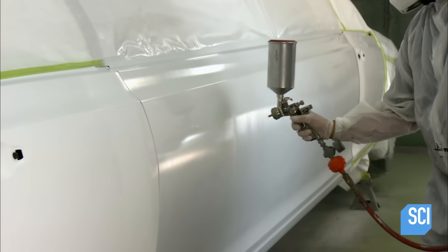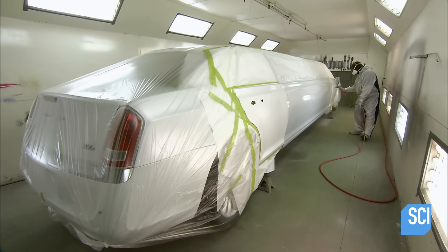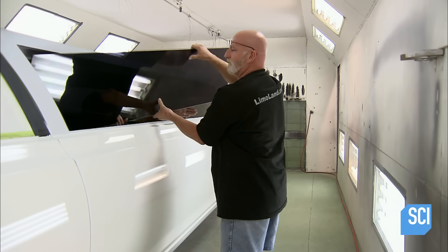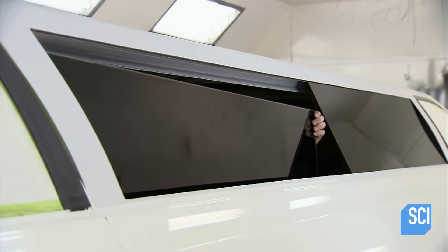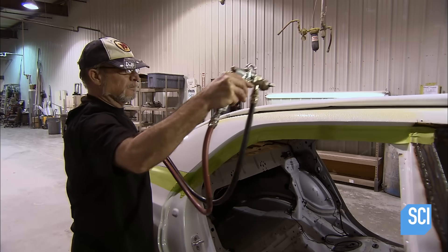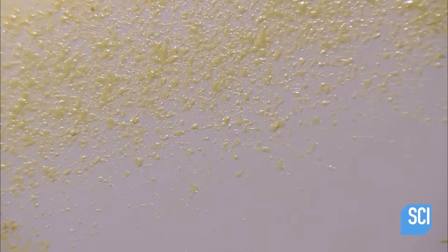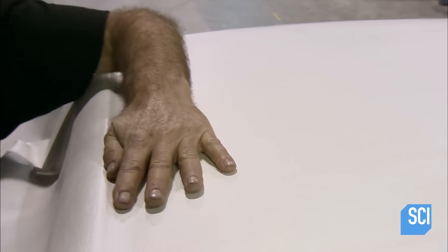A worker sprays on three coats of paint, then applies two coats of protective clear coating. Once the painting process is complete, workers install the laminated safety side glass. Another worker sprays contact cement on the roof of the limousine in preparation for the vinyl top. He stretches the vinyl across the roof and, with his hand, presses the fabric down into the crevices.